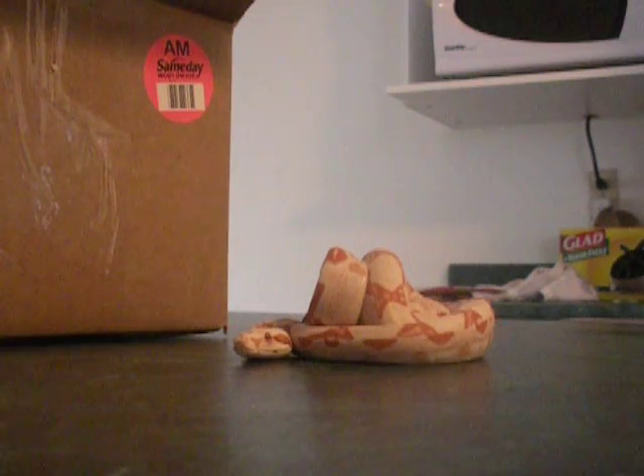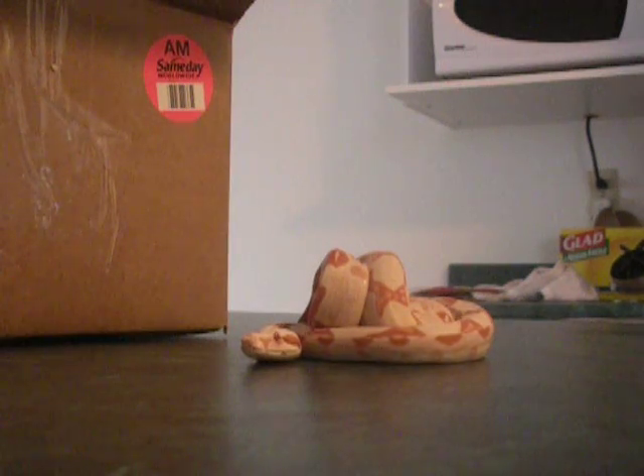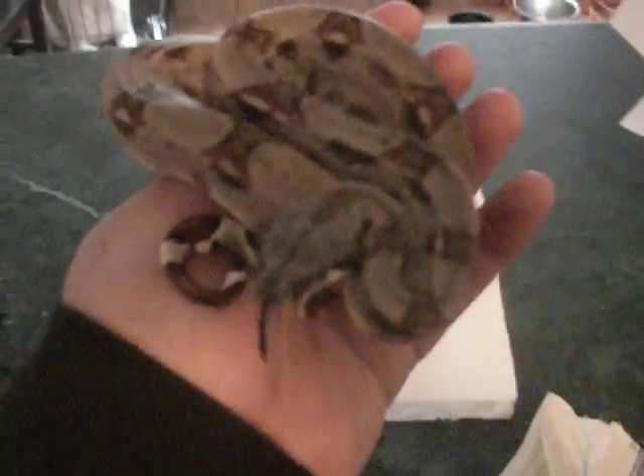This is the female salmon possible super. Double het snow girl.